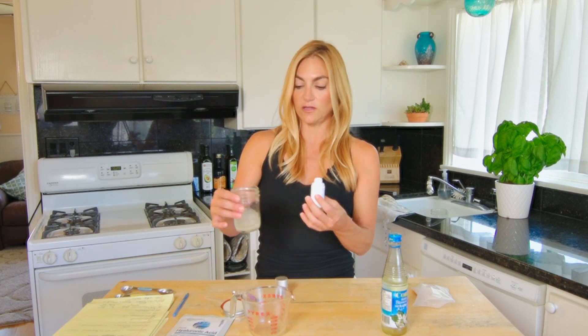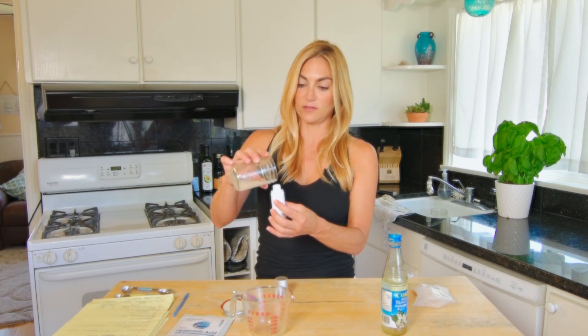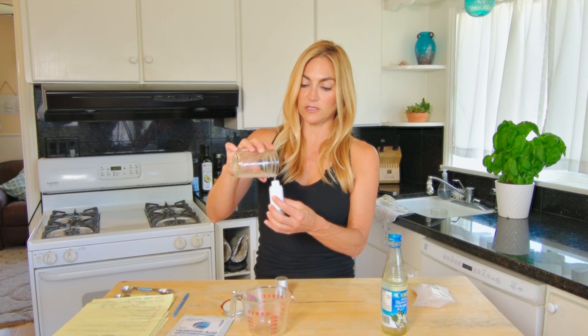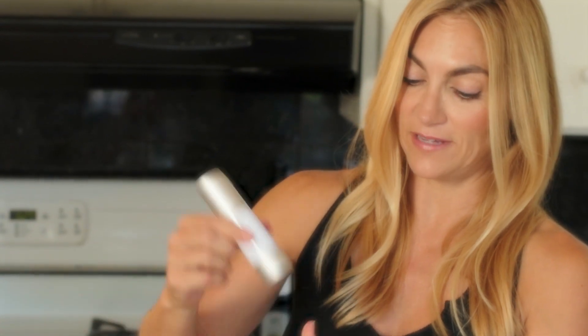And then we're just going to pour it in here. It smells so good — this could get messy. A few chunks in there; should have been shaken out. So my little anti-aging serum. Screw it on. This is just fancy — you definitely don't have to have this kind of pump. One like a simple dropper will do. And there you have it.